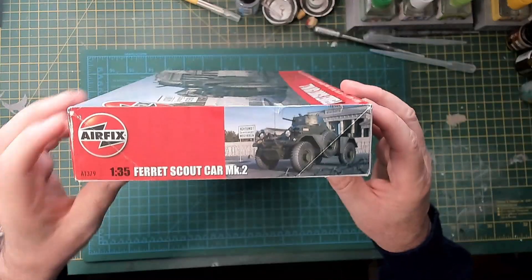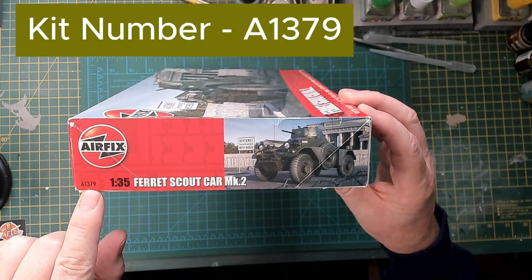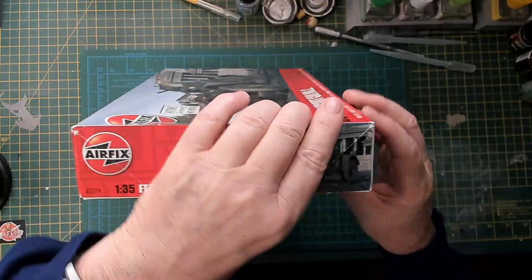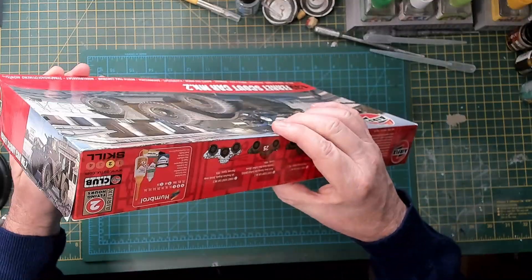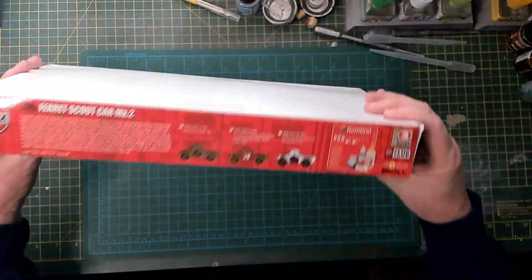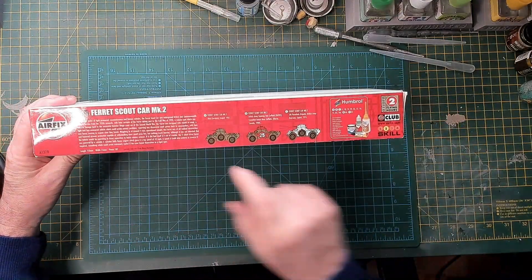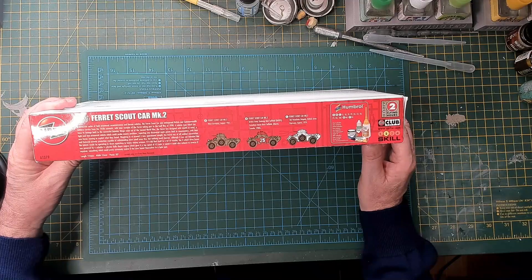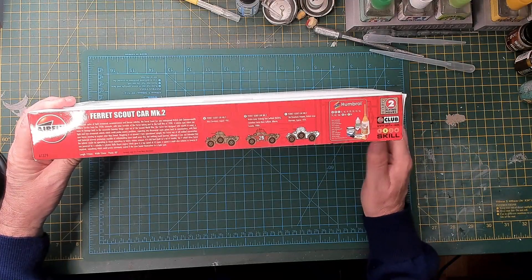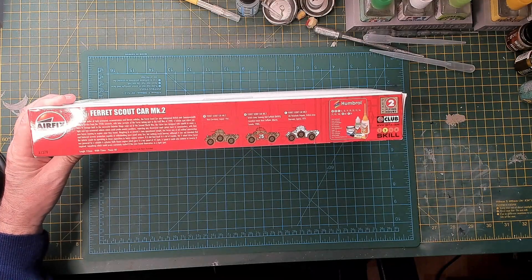The kit number is A1349. Going around to the other long end, it shows you three options and a bit of text about the vehicle. The Humbrol paint callout is there — I won't be using those. It's two flying hours and a skill level two, so it should all be good.